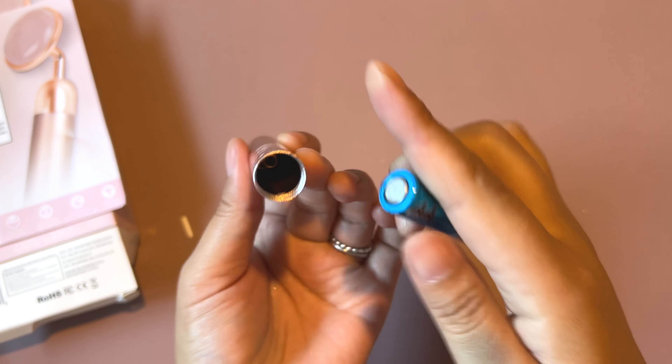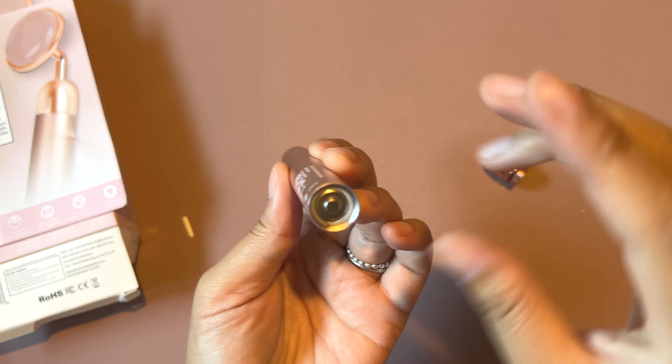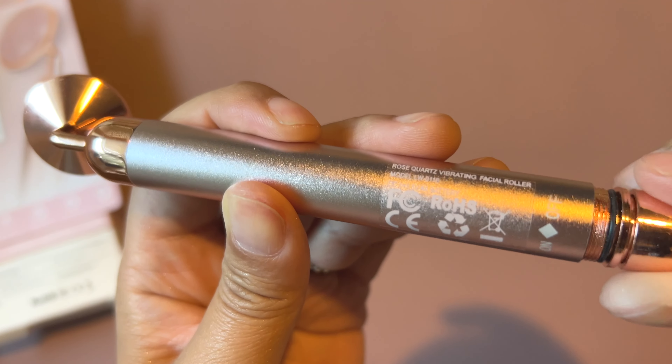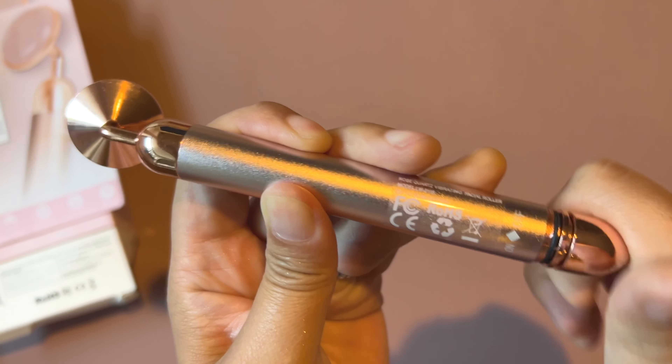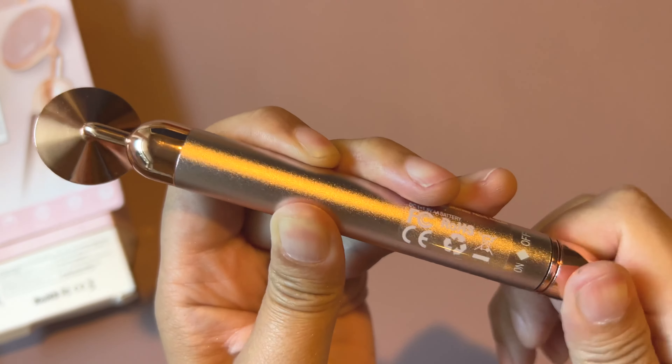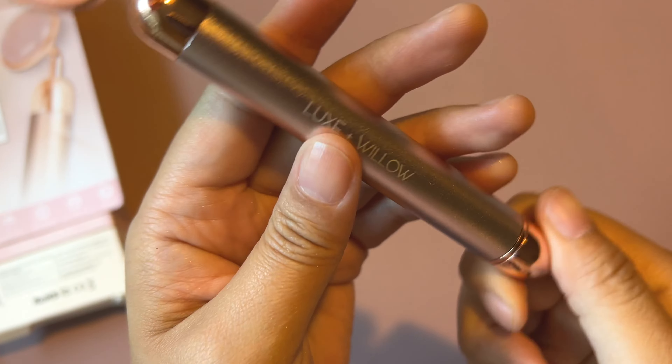Hopefully that's clear because the instructions don't actually say which way to put the battery in, so just FYI — that's how you know. It does actually start to vibrate when you put the cap on, so there's a point where you're going to have to keep twisting until it actually is in the off position, and then you'll be able to turn it off and on.